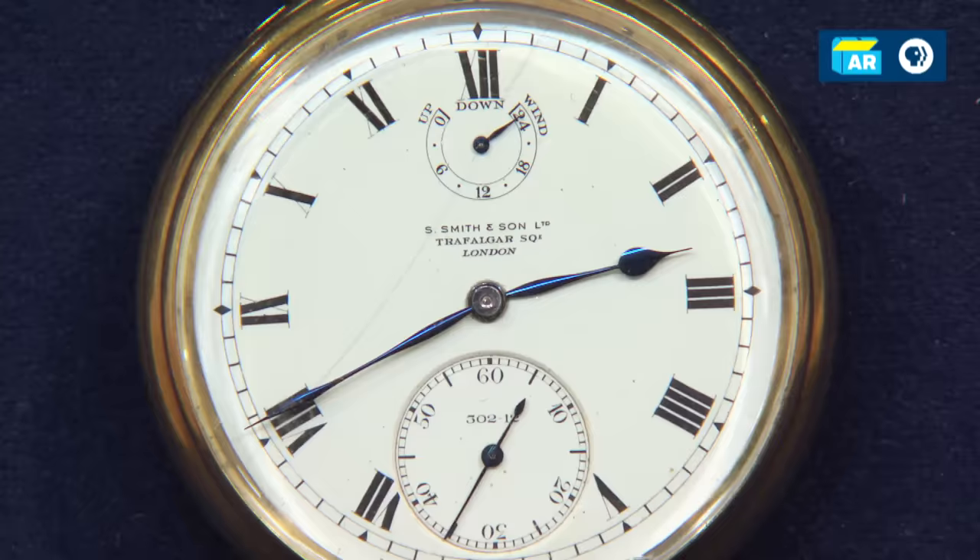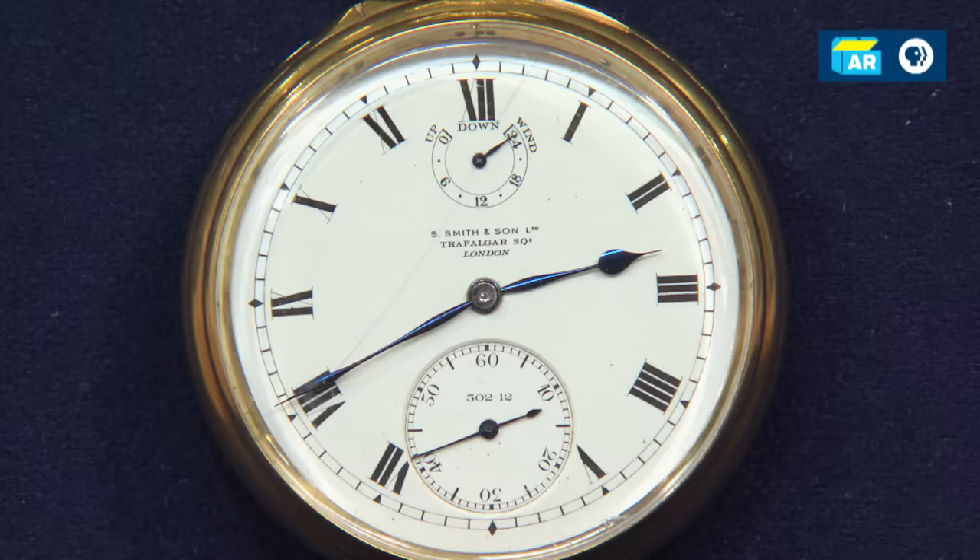It's called the King of Spain Watch by my family. It's written somewhere on it, I think on the inside. Well, we'll open it up and look at it.